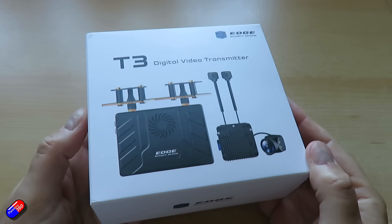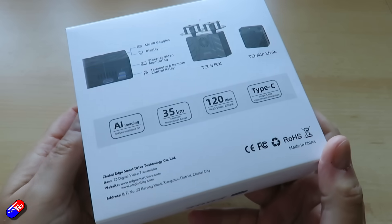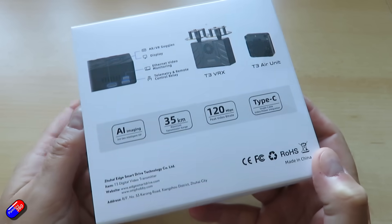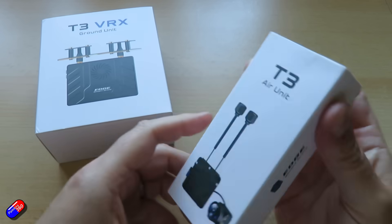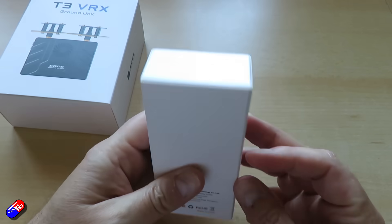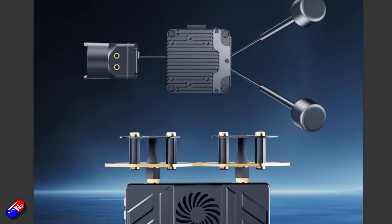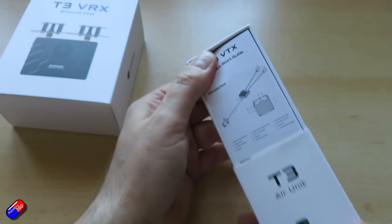This is the Edge T3 HD video system. It's not expensive. The air unit and the ground unit set, which is what I've got here, is only being sold at the moment for $279. If you want more air units, they're $119. Now that is much, much cheaper than other comparative HD products. And I've just been having a look through all the documentation and I thought I'd just run through some of the highlights, because this sounds like a next generation HD FPV system that we could use in the hobby but also potentially be used by professionals.